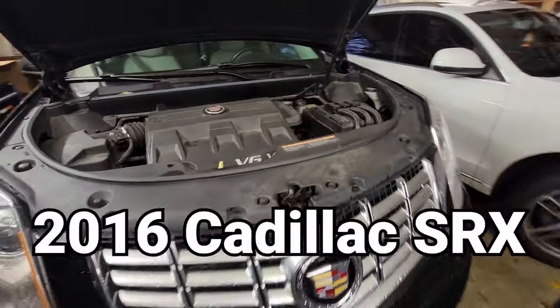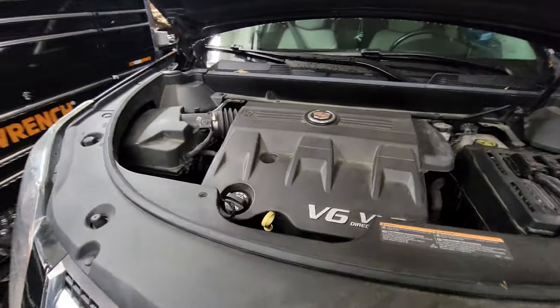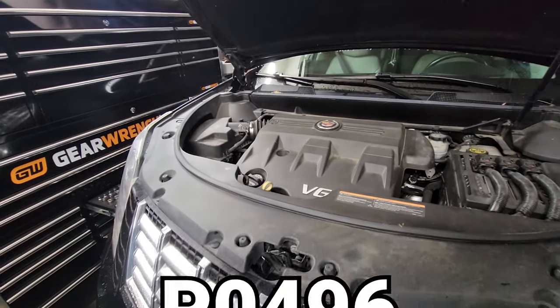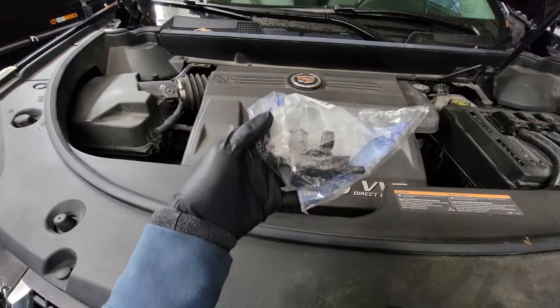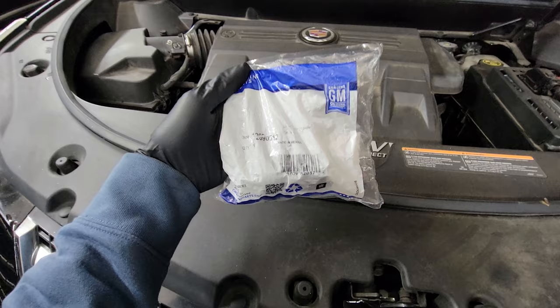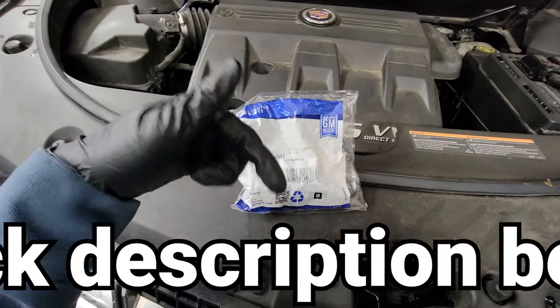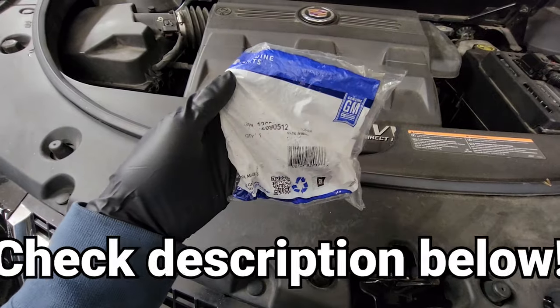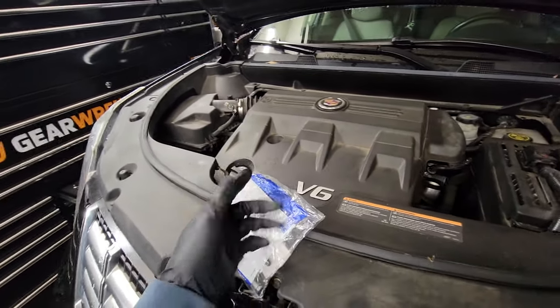What's up guys? Today we are working on a 2016 Cadillac SRX and we are going to fix the EVAP purge valve. We have an error code P0496 and it's very common on these vehicles for the purge valve to go out. I got this genuine General Motors part off of Amazon — I'll put the link in the description below. I think it's only like 15 or 20 bucks. This is usually a super quick solution to this issue so let's go ahead and jump into it.